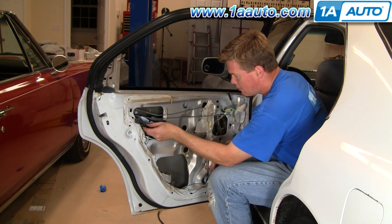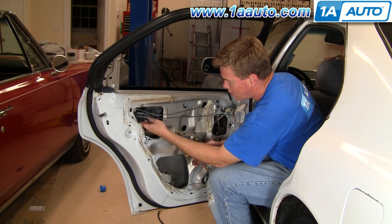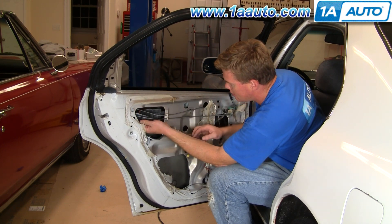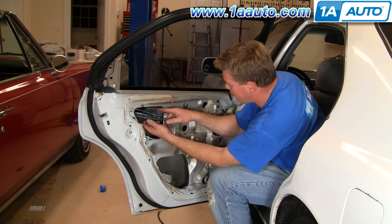Then put this in right underneath. Get these tabs in. Get that outside. Then get these tabs in and pull it forward.